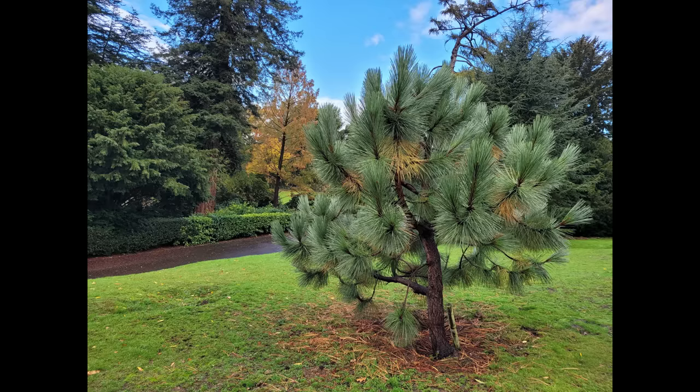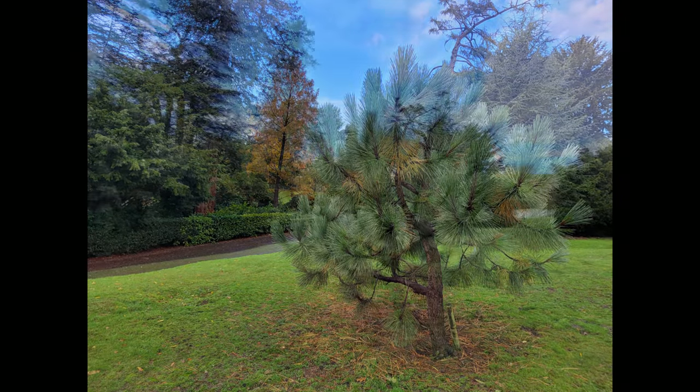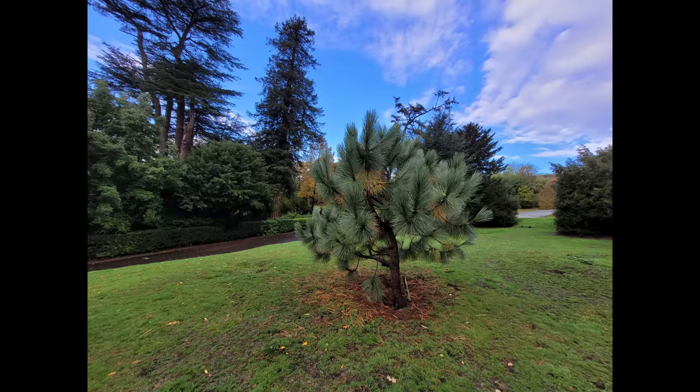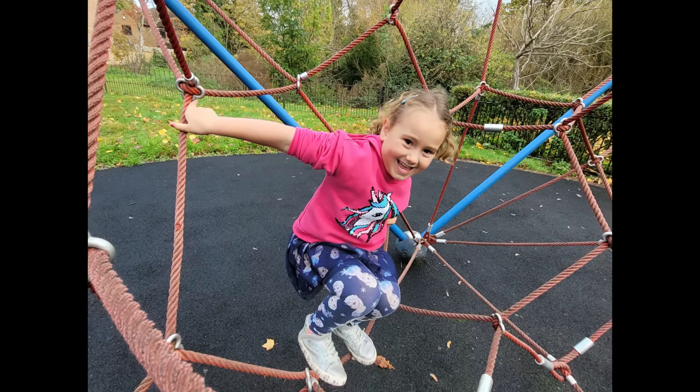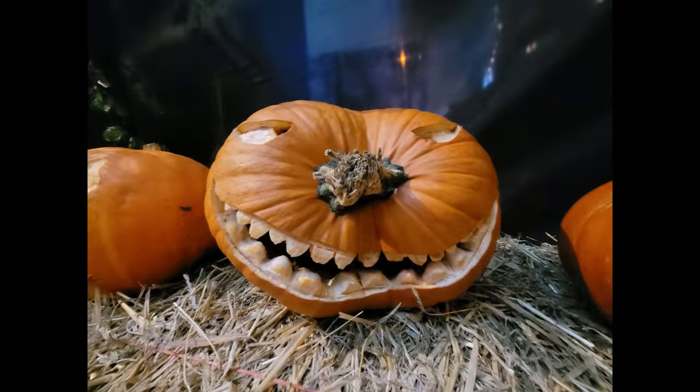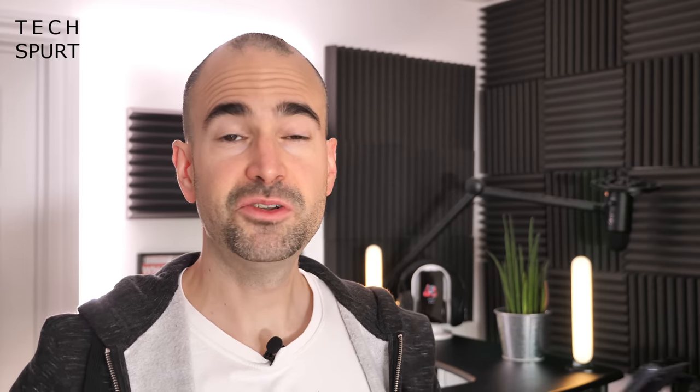The second lens is a 12-megapixel ultra-wide angle effort. It produces slightly darker, warmer pictures than the primary lens, but it's definitely handy for capturing a more dramatic photo or something that's flipping huge — as long as you use it outdoors, because indoors it's next to useless.